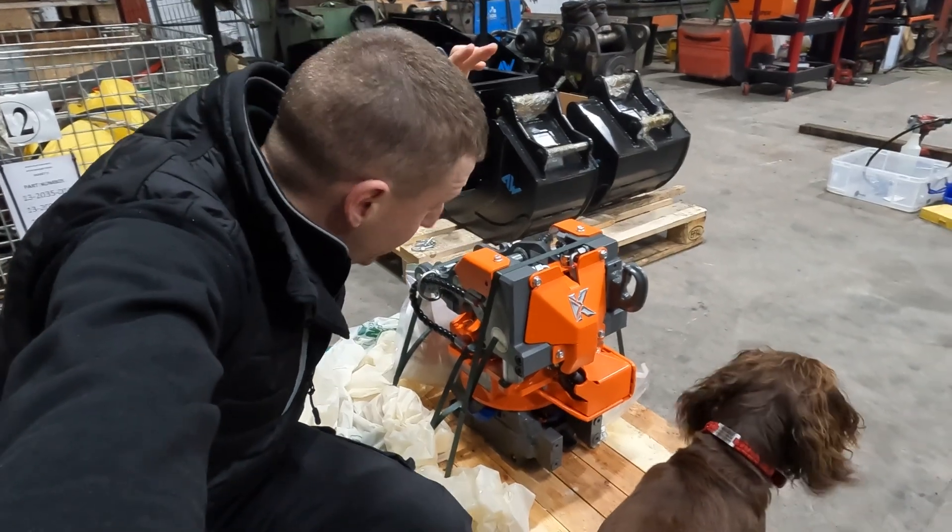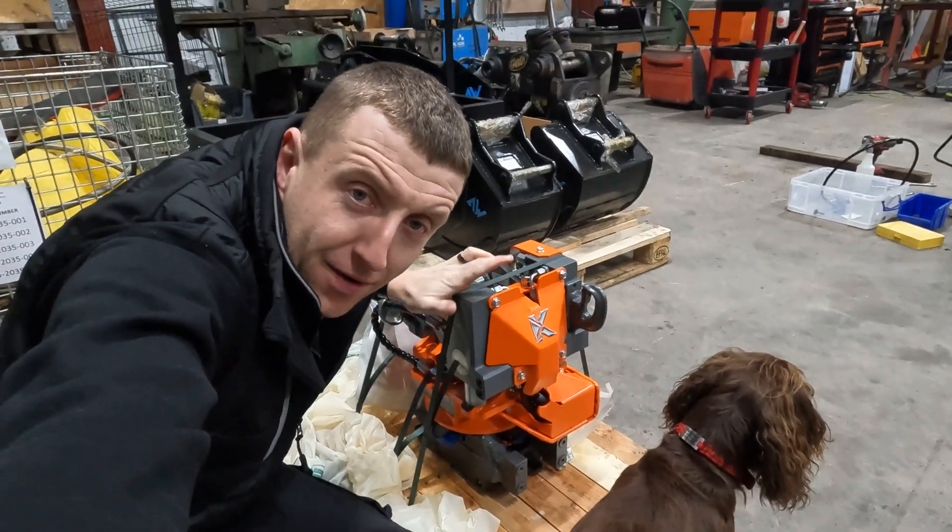Hello and welcome back. In this video we're fitting this tiny tilt rotator to this Cat mini digger. Roll the intro, let's go.